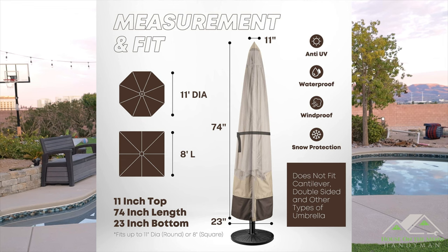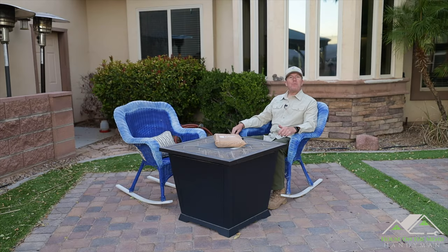Now, looking at this slide on their Amazon posting, you can see this cover is intended for an 11-foot diameter round umbrella or a square umbrella eight feet in length. You've got 11 inches across the top of the cover, it is 74 inches — just over six feet — in total length, and it stretches out to 23 inches at the bottom.